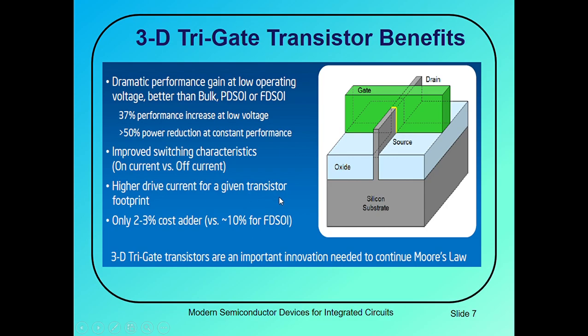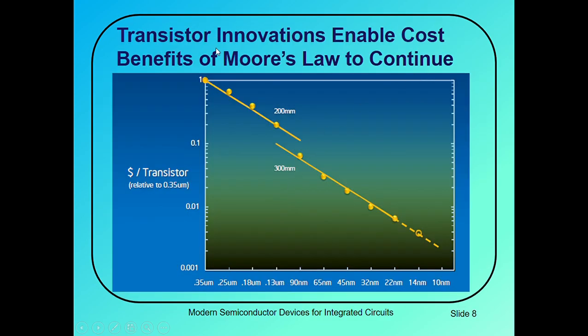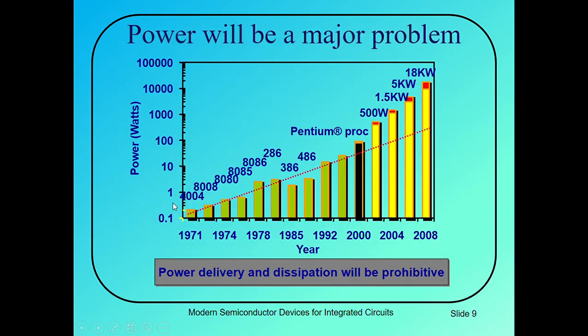Transistor innovation enables the cost benefit of Moore's law to continue. Here you can see this is the process technology and this is the cost per transistor. As we are scaling down our transistors, cost per transistor is continually reducing. Nowadays we have billions of transistors in our integrated circuits, and the cost per transistor is continually decreasing with scaling.